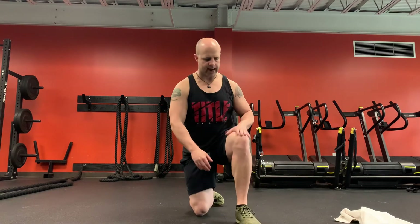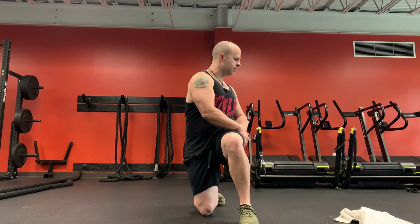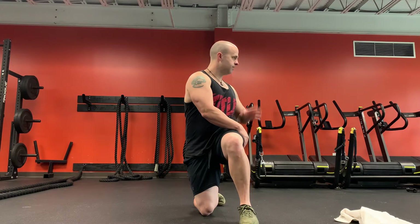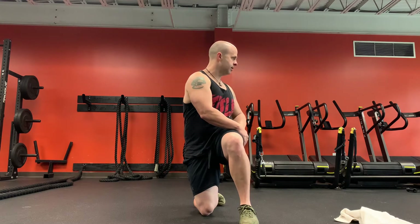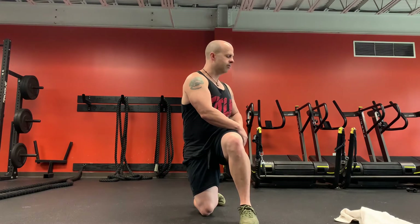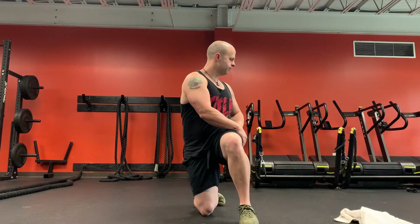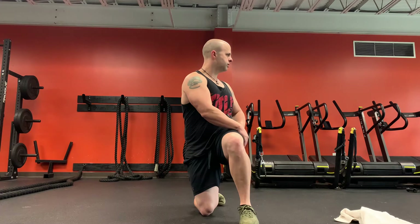One knee's down, the other leg's up. We're going to hold this for 30 seconds and we're going to rotate. I'm going to use this hand to pull a little bit on that leg just to send me a little farther into that stretch. Try to sit up nice and tall and breathe.